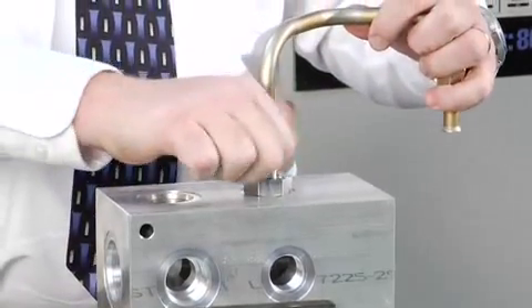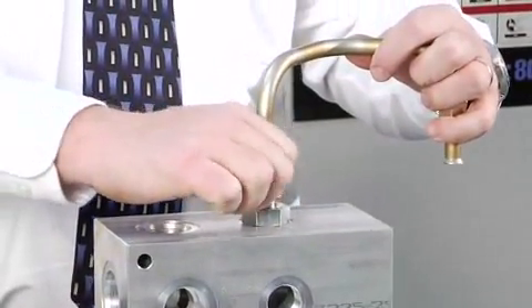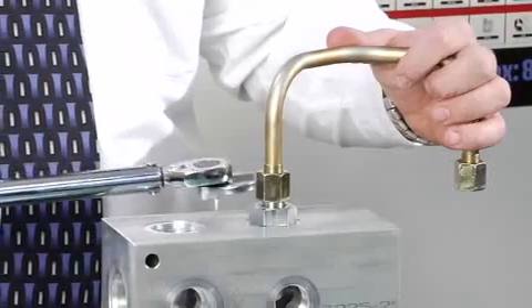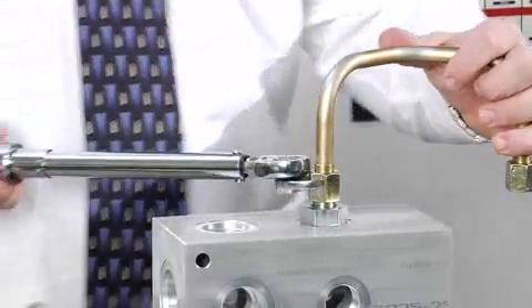Align mating components for hand connection and turn the flare nut until sealing surfaces make full contact. Torque the nut to the value shown on page 1 of the Tompkins catalog.